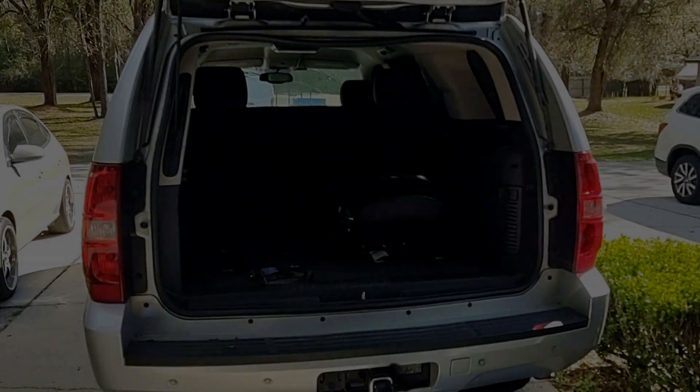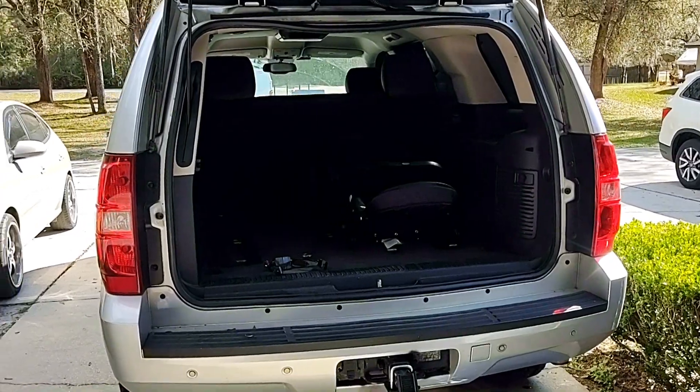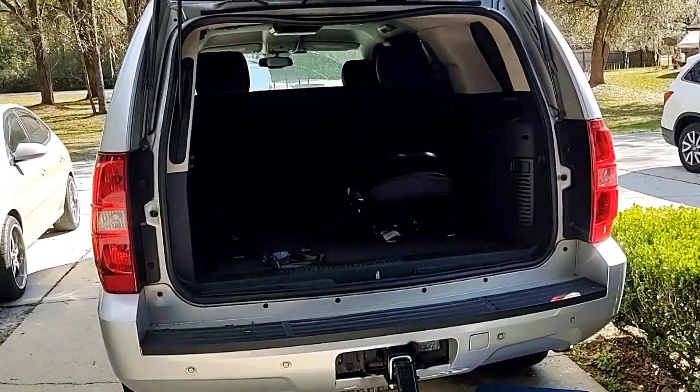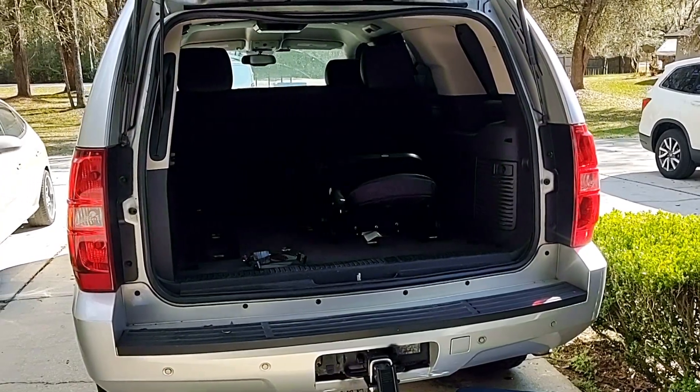Today I'm tinkering on the Tahoe — 2010 Chevy Tahoe. The brake lights bother me, to say the least, and maybe it's my OCD, I'm not really sure.